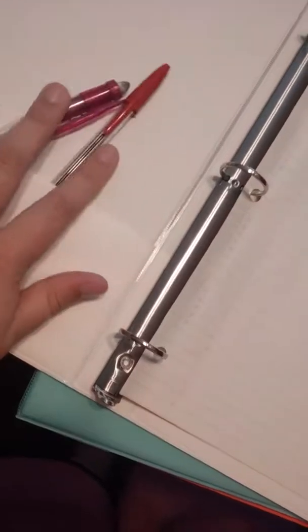This white binder is, I think, one inch, and it's for my choir binder. I already have two things in here and two pieces of paper. That's my choir binder.